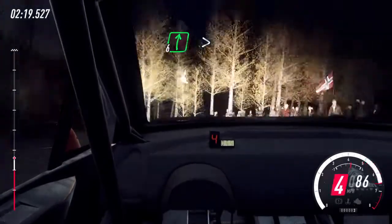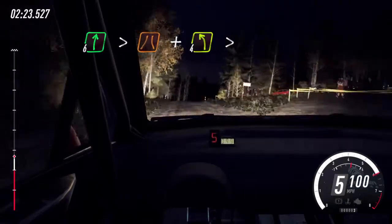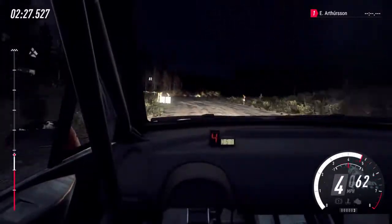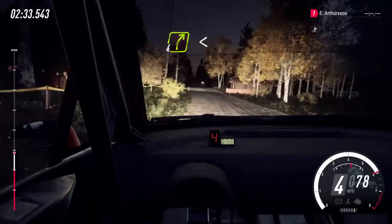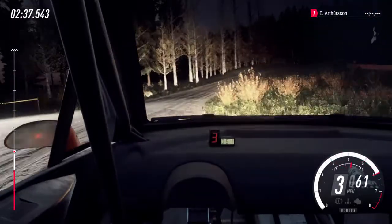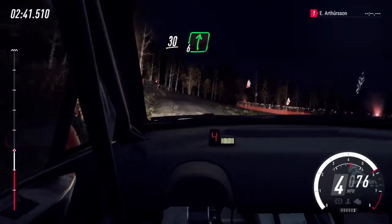6 right, tightens of a crest, narrow. And turn late, 4 left, extra long, tightens of a crest. 30, 4 right. Very long of a crest. Opens, keep middle of a crest, 30. 6 right long of a crest, 100.